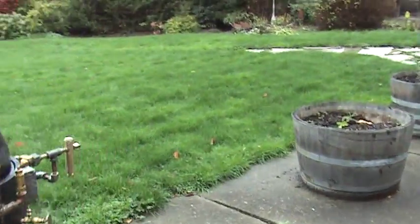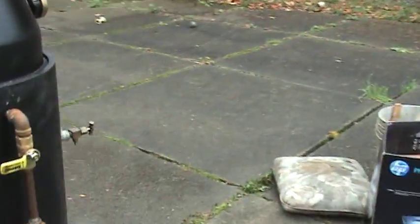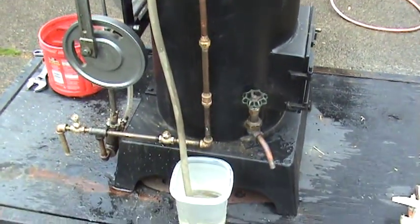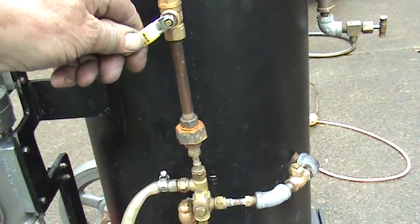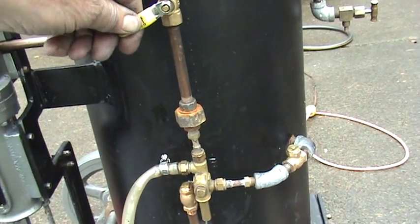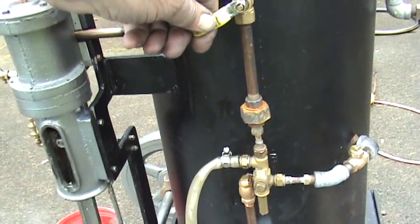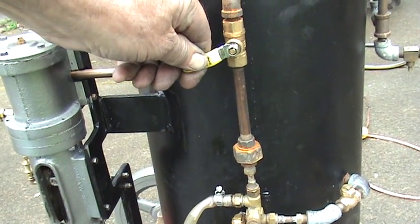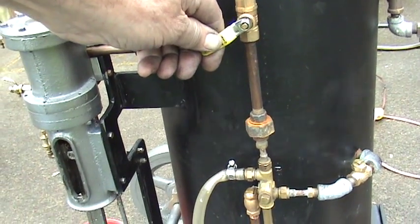We want to run the injector first because the pressure has to be above 80 pounds to get that to work. So I'm going to play with the valve here until I get it to function. You can see the water coming up the plastic tube — it takes a fine adjustment to get it to do that. It doesn't always work the first time.